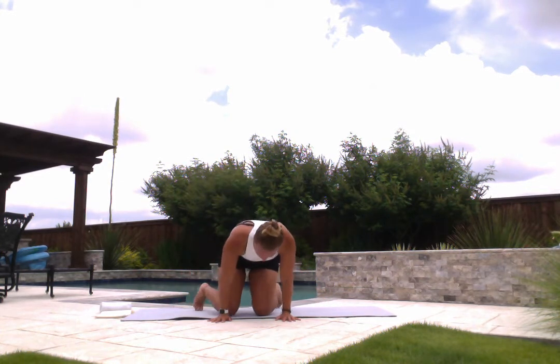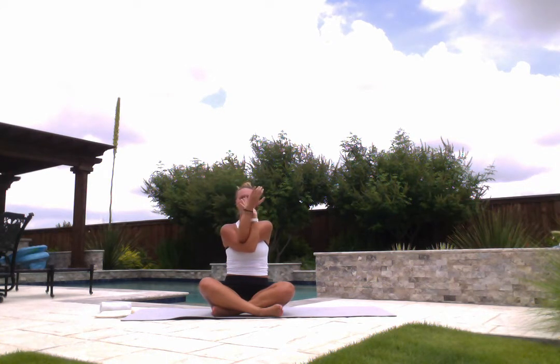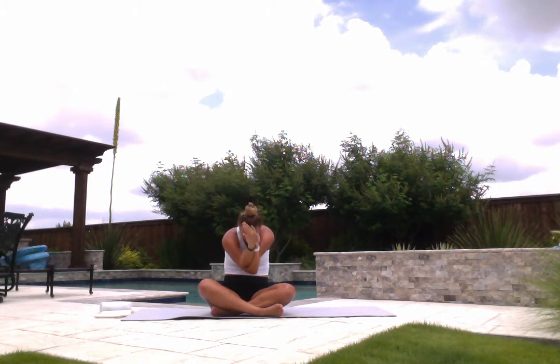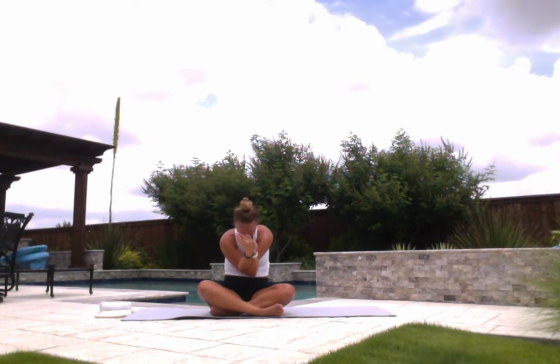Come down to your knees and find a seated position that's comfortable for you. In your seated position, inhale, sweep your arms up high overhead. Exhale — eagle arms on the right. Drop your right arm underneath your left, work to bring your palms back together. If this doesn't work in your body, you always have the option for a bear hug grip. From here, inhale, lift your arms up high. Exhale, contract, arch your spine. Inhale, lift. Exhale, lower. Feel that open up through your back and through your shoulders. One more — inhale lift, exhale lower, and release.